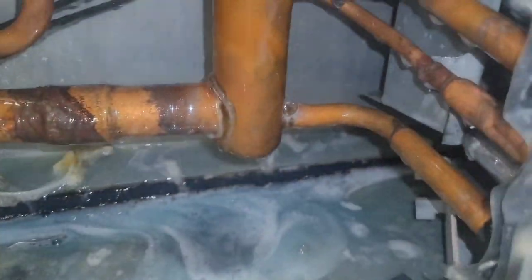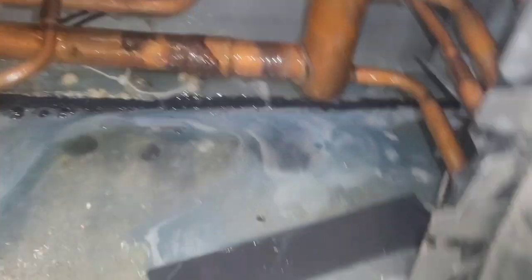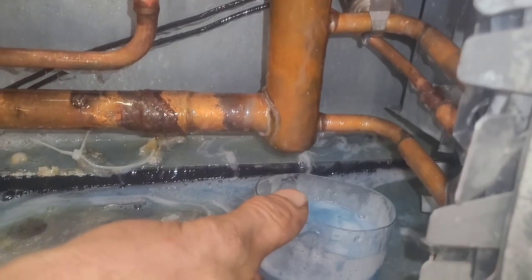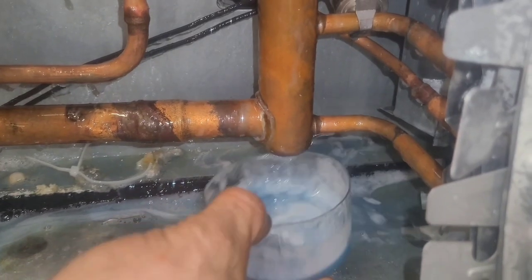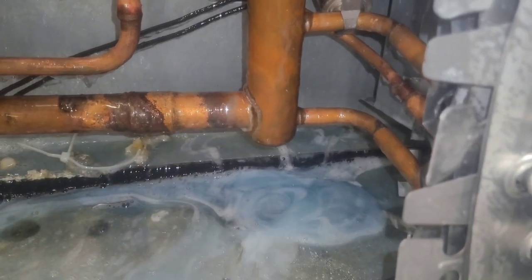Finally, at 6:15 PM, I see bubbles - a bubble starting to form. Man, it is hard to find a leak that does not want to show up. This leak is crazy. Now it's wanting to do a bubble. I've been looking for this leak for like three hours. I knew it was here somewhere.